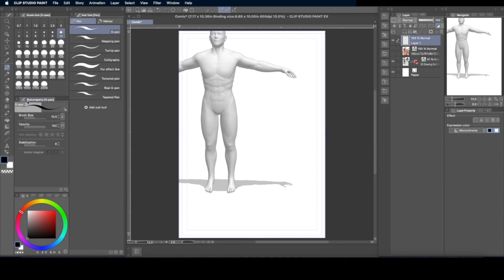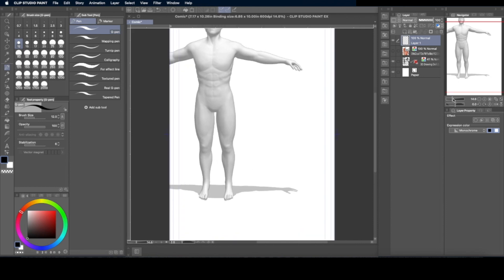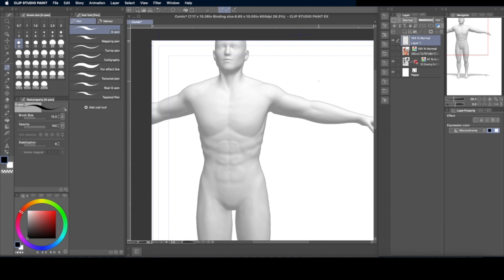I go to the raster layer where I want to draw and just grab a pen and start drawing. One of the things you'll notice with Clip Studio Paint's 3D models is that when you move the arms and legs, it does not flex the muscles. So one of the things I'm always aware of is how the muscle reacts. If you have a T-pose and change the arm position, the pectoral muscle is still in a down position, but in reality the muscle will stretch up. That's something you have to be aware of — Clip Studio Paint's 3D models won't define that for you.